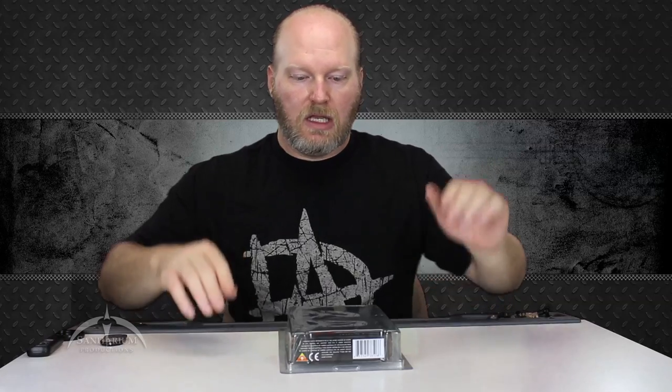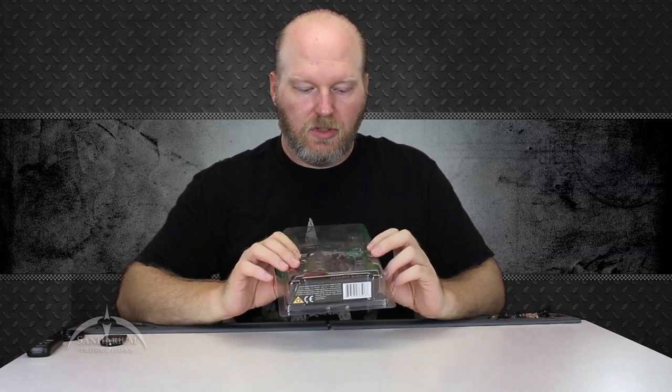Hey y'all, I'm Colby from Sanitarian Productions. We're back again today with another toy review. Today we're taking a look at a character from the G.I. Joe Rise of Cobra line, and we have Destro the Weapon Supplier. Pretty cool looking box art here, nothing too special about it though, but we're going to go ahead and open this thing up and do a quick review for y'all, so stick around.